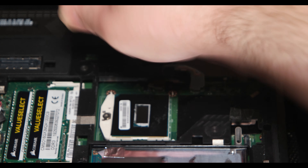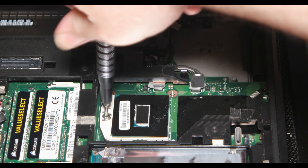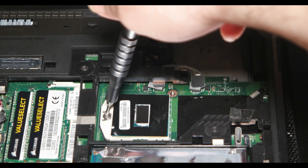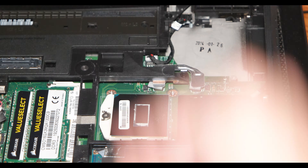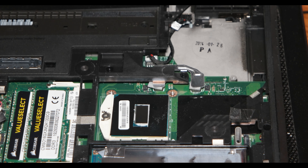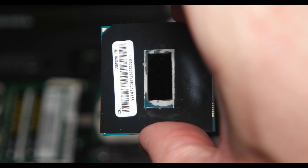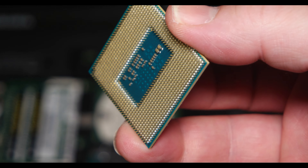I found it and I need to move it anti-clockwise in order to unlock the CPU socket and take the CPU out. As you can see, this is the CPU — the i5 which came with this computer. I bought the computer used, not just the CPU.